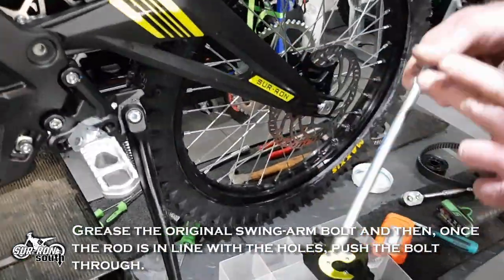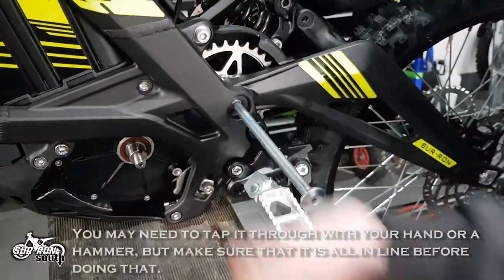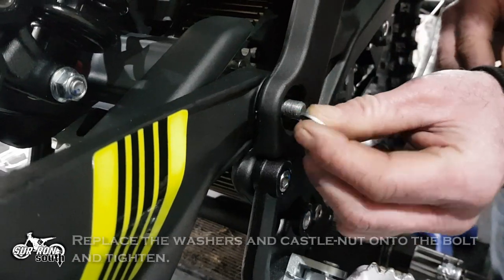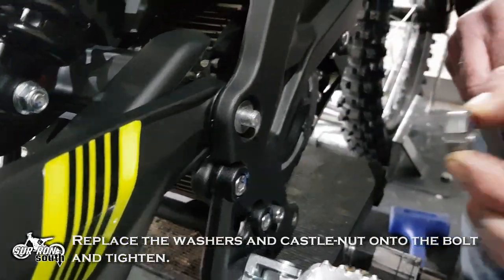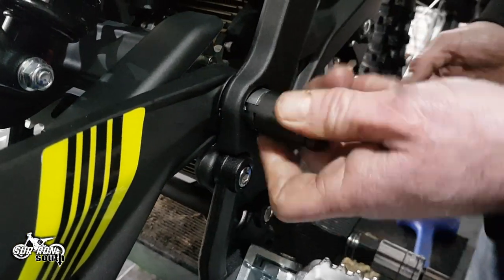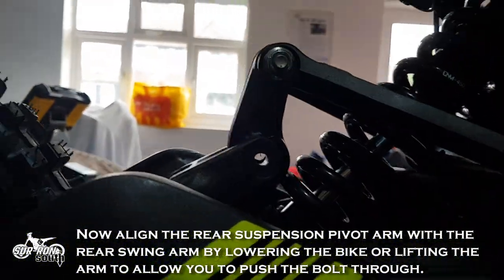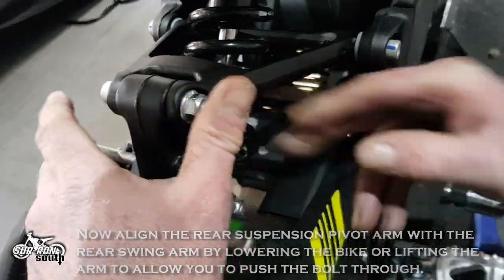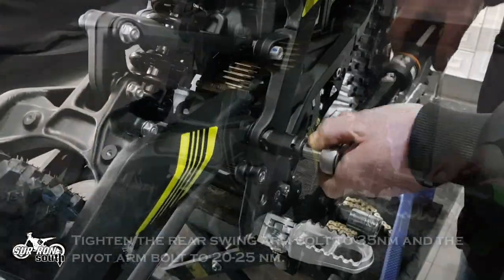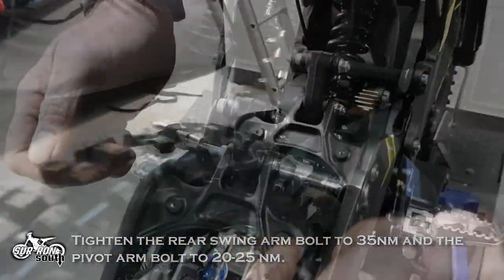Grease the original swing arm bolt and then, once the rod is in line with the holes, push the bolt through. You may need to tap it through with a hammer but make sure that it is all in line before doing that. Replace the washers and castle nut onto the bolt and tighten. Now align the rear suspension pivot arm with the rear swing arm by lowering the bike or lifting the arm to allow you to push the bolt through. Tighten the rear swing arm bolt to 35 Nm and the pivot arm bolt to 20 to 25 Nm.